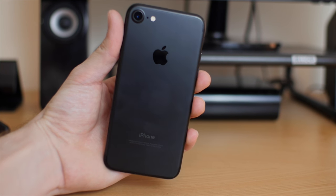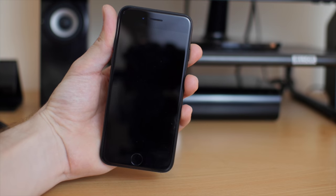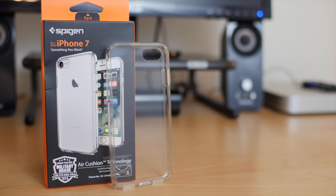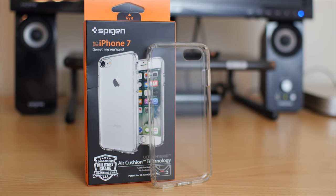As much as I'd love to keep my iPhone 7 naked, it's just not a smart thing to do. Since I want to keep my iPhone in mint condition, I need a case. The Spigen Ultra Hybrid has been my primary case for the past four iPhone models because it's everything I want in a case.